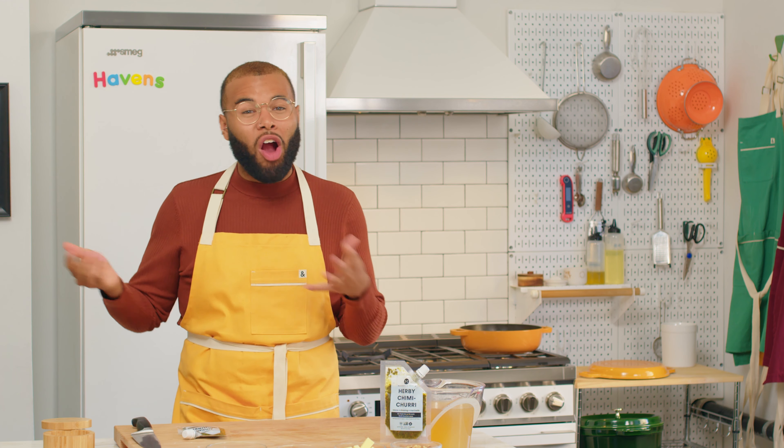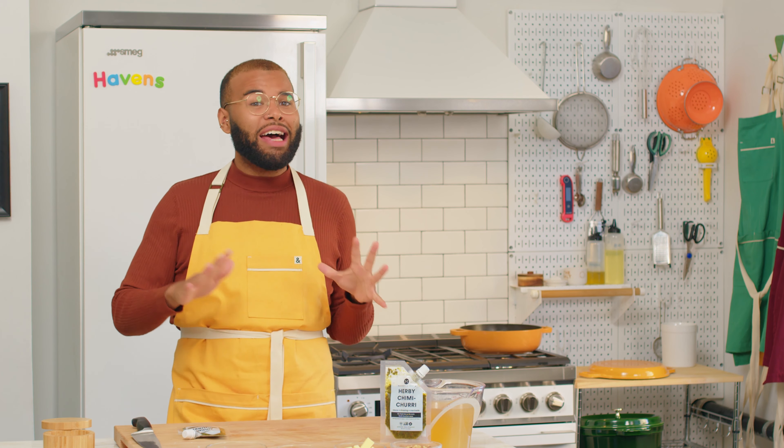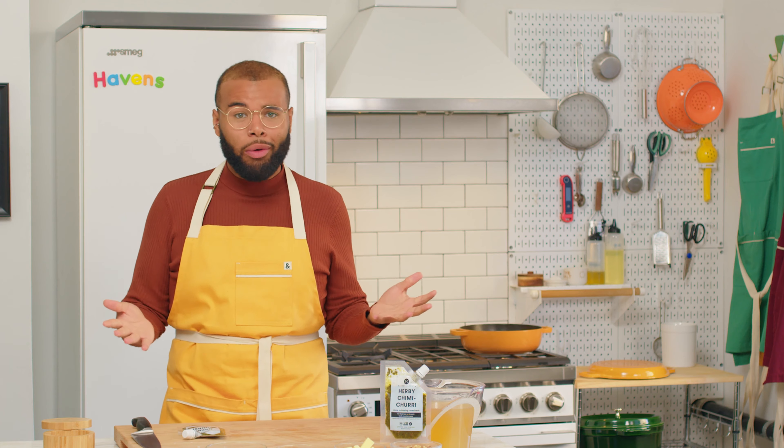The great thing about this recipe is that it doesn't have to be a 20-minute arm workout when making risotto. We're making it in the oven, which means the oven is going to do all the heavy lifting for you, so no need to worry.